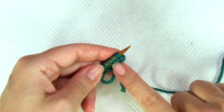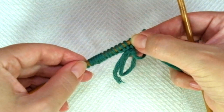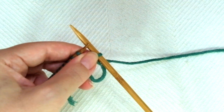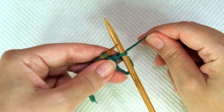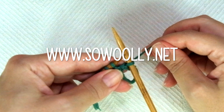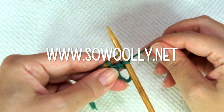First row, right side of the work. The first and the last stitch will be knitted on each row — these are selvedge or edge stitches. Start with knit 1, and now comes the repeat, which you will find between asterisks on the written instructions. Remember, you can find this and all of my patterns on my website sewwooly.net. There is a link below this video in the description box, or you can check the first comment in this video.